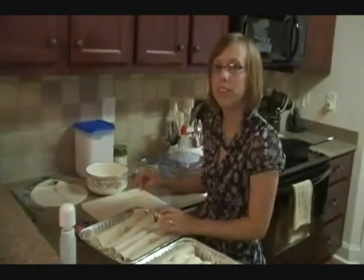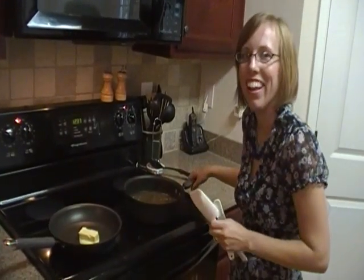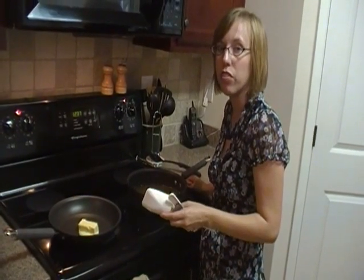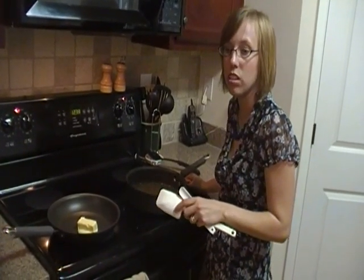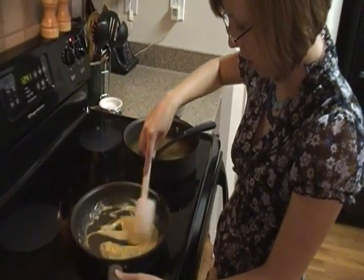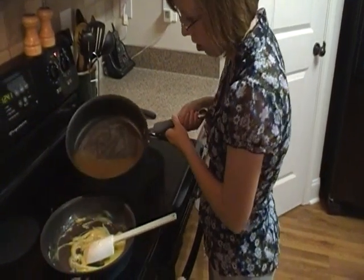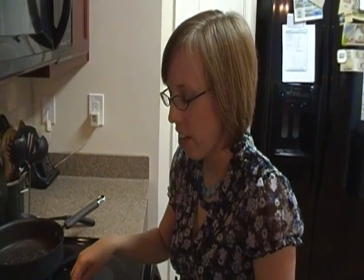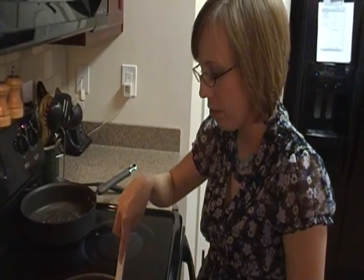Now we're going to get started on the roux. I am melting the beef bouillon cube in the water and melting the butter to form a roux. A roux is just a mixture of flour and butter — it's used to thicken sauces. We're going to add some flour to this once the butter is melted, then mix it all together. I've got the flour, butter, water, beef bouillon, and salsa in here. We are going to stir and allow it to thicken.